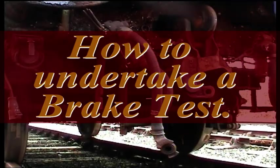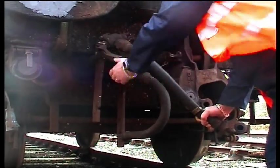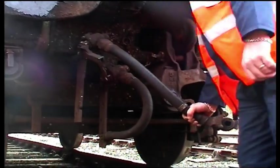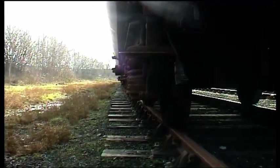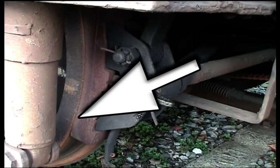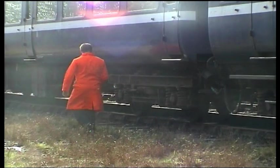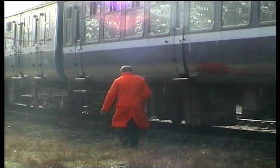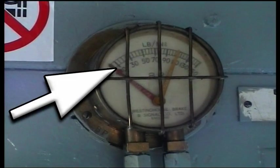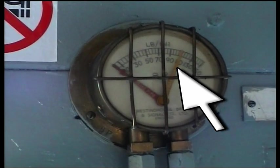To undertake the brake test, go to the last carriage in the rake. Take the brake pipe in your hand firmly and open the valve — the air will rush out quite violently. Give it a minute and make sure it empties properly. Go to the side of the carriage and check that the brakes have been applied on this bogie; the brake block will be hard against the wheel. The rulebook states that the brakes on the last three carriages must be checked. Back in the brake van, the pressure in the train brake pipe has dropped to zero — the brakes are applied — and the main reservoir pipe still has 100 psi in it.